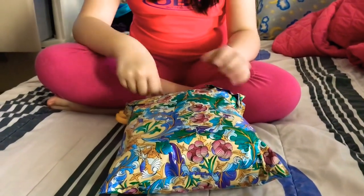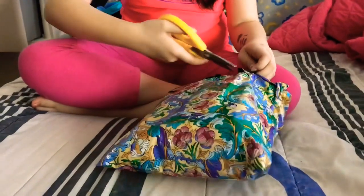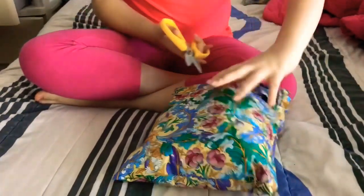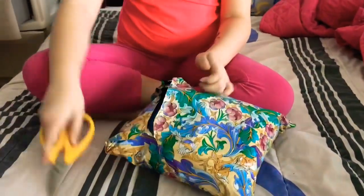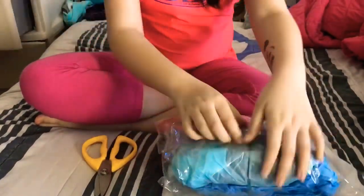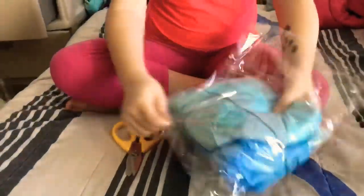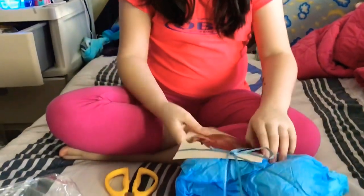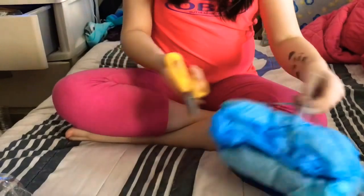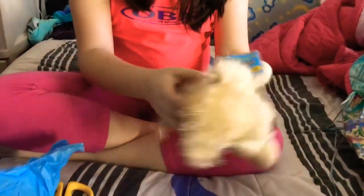Today I'm unboxing a golden retriever and a bag to put it in. It has a card with a dog on it, and a ribbon, and I like his hair.